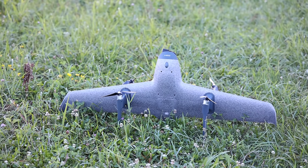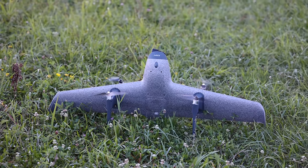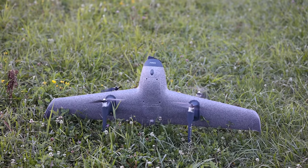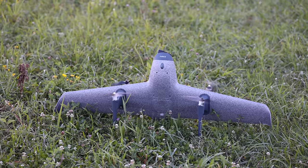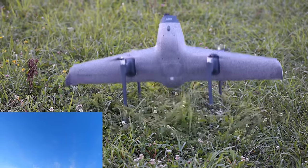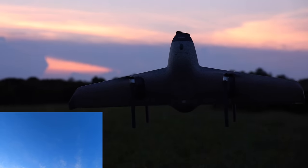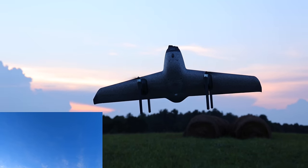It's definitely not the best user experience for a maiden flight, but we're going to try to take off. Come on — give me something. There it goes! Okay, here we go. Sounds amazing.